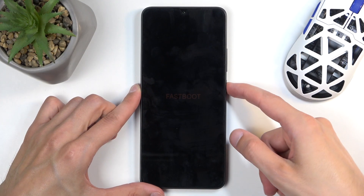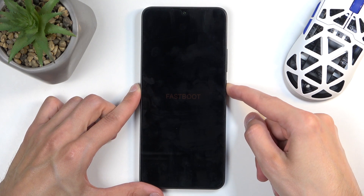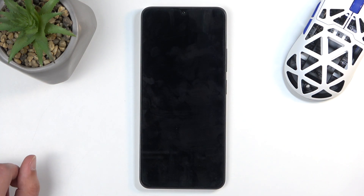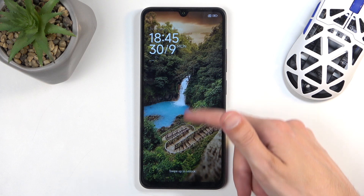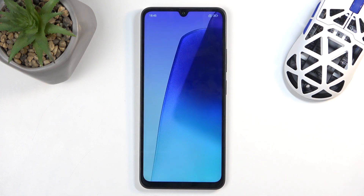Once you're done and want to leave, just hold the power button until the screen turns off. The fastboot mode disappears, so you can let go and the device will boot up on its own. As you can see, we are now back in Android.